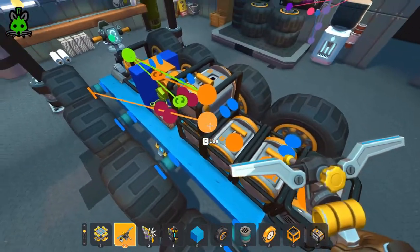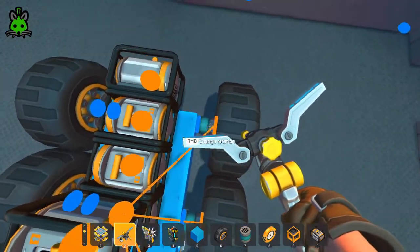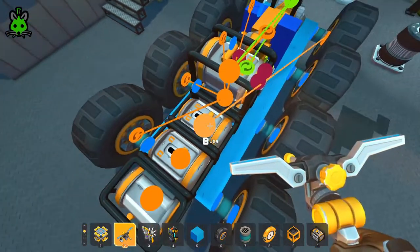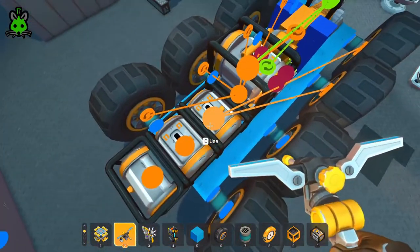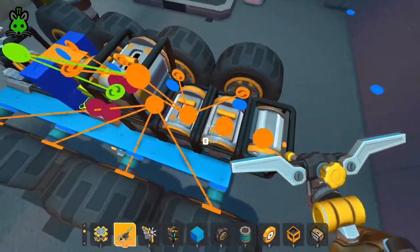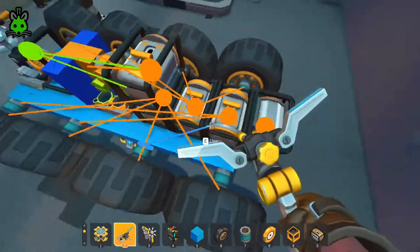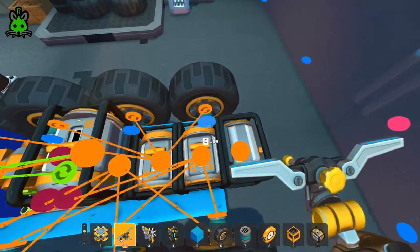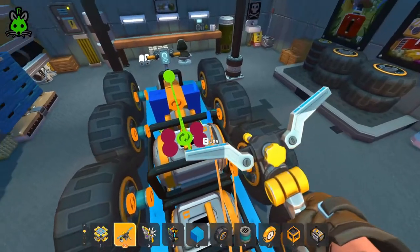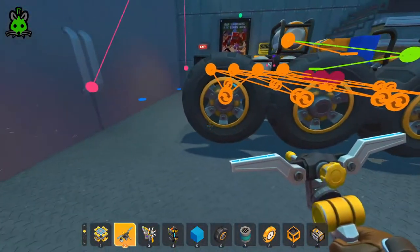For these four engines: take the first engine and connect it to all the outside bearings on the left side. The second engine goes to the outside bearings on the right side. The third engine goes to the inside bearings on the left, and the fourth engine goes to the inside bearings on the right.